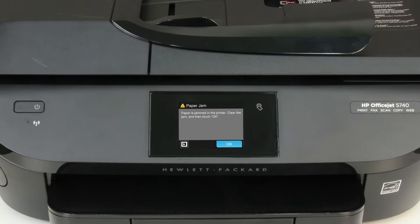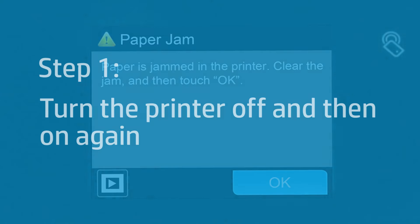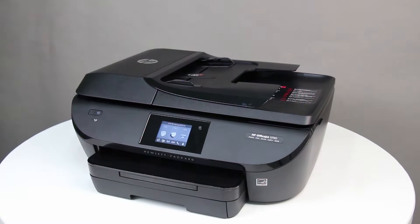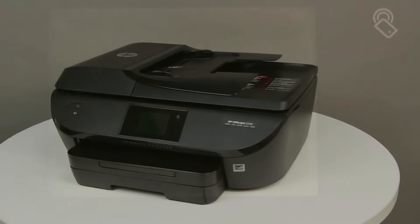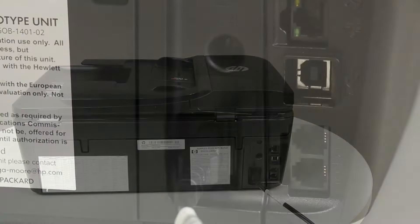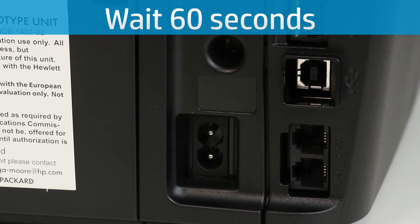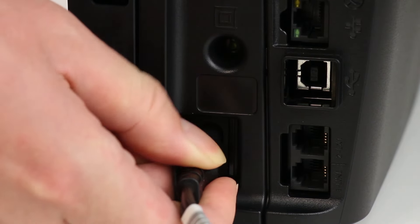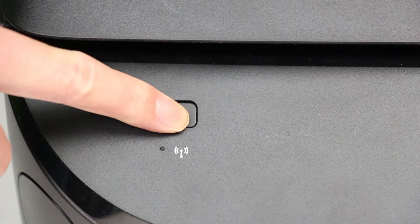When an error message appears on the printer control panel, check the printer for paper jams. Turning the printer off and then on again can clear a false paper jam message. Press the Power button to turn off the printer. If the printer does not turn off, disconnect the power cord from the back of the printer and wait 60 seconds. Reconnect the power cord to the printer, then press the Power button to turn the printer back on.